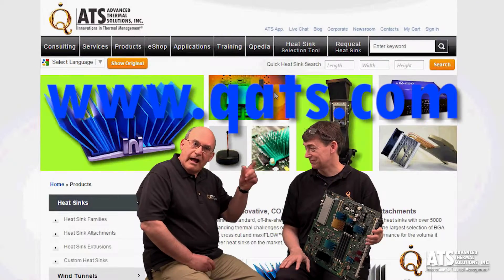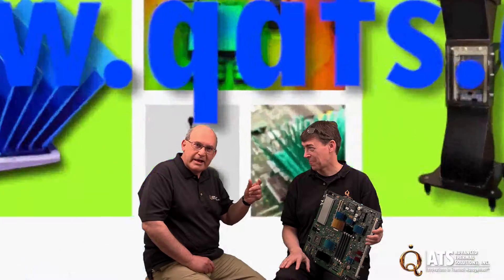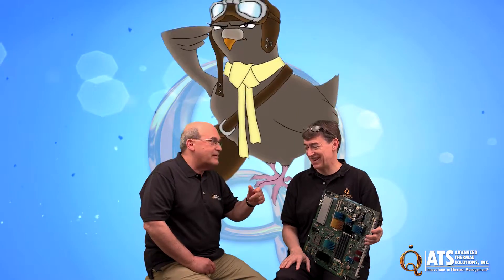Folks, this is an unbelievably great set of products, and I hope you realize that by now. There's no excuse for not purchasing them and spreading the word.